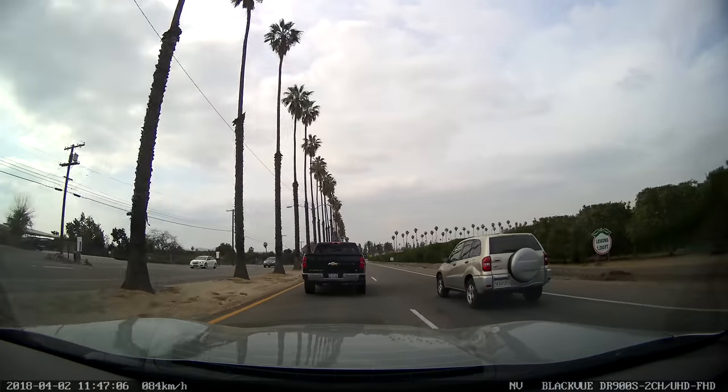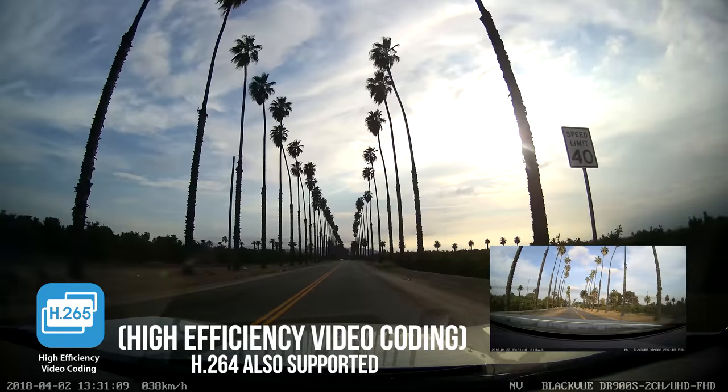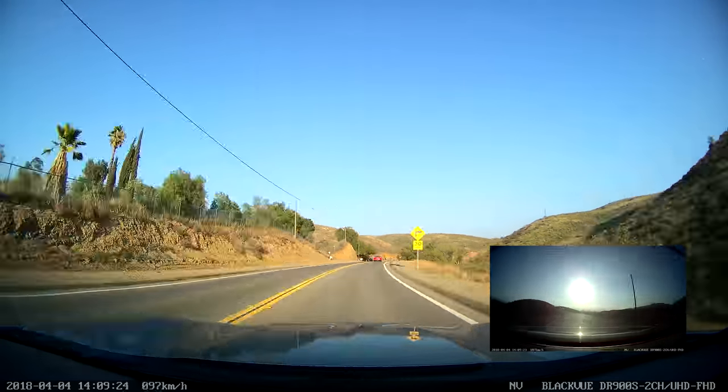Zoom in on crucial details like license plates and images stay sharp. The best part? BlackVue integrates the latest video compression technology, so even with four times the resolution, you can record for as long as with a regular full HD dashcam.